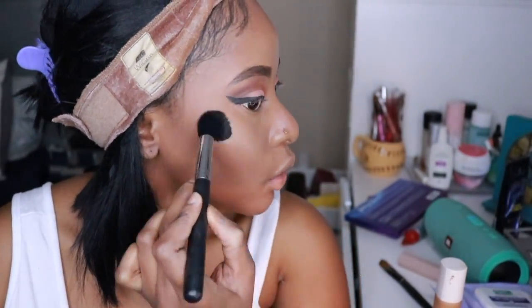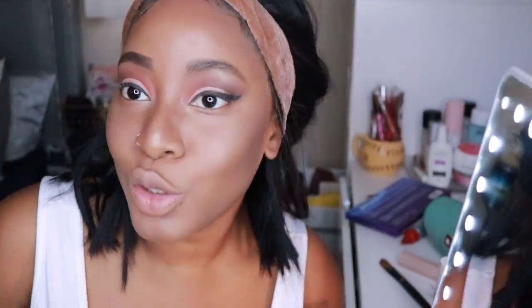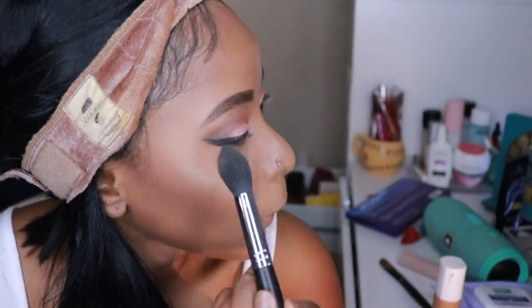Now on to highlights — I'm using my MAC Skin Finish highlight; I'll put the name in the description bar. I just need to get those cheeks glowing, and we are almost at the end — that's why I'm dancing!